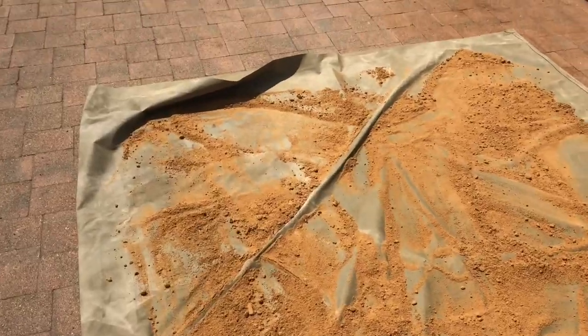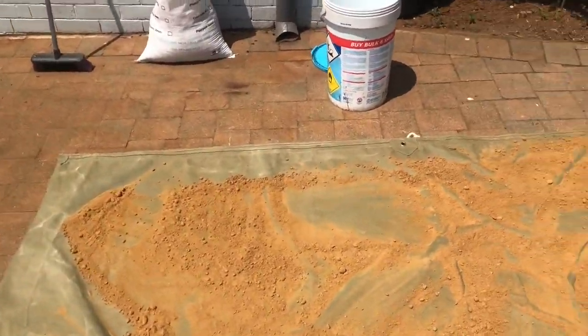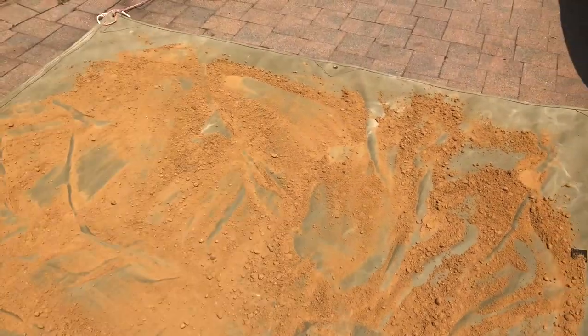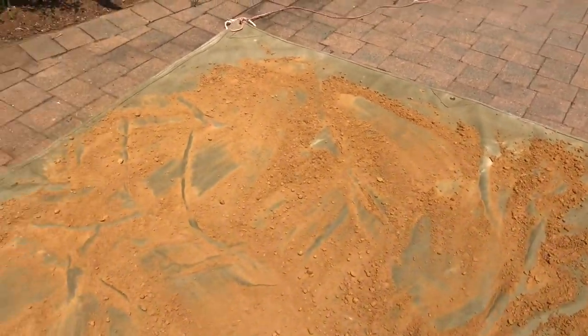To be continued... waiting for the sand to dry because it came wet. It's pretty much better now — I'll just give it a couple more minutes in the hot African sun.